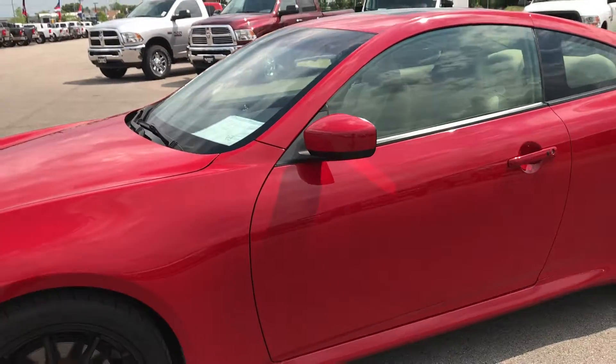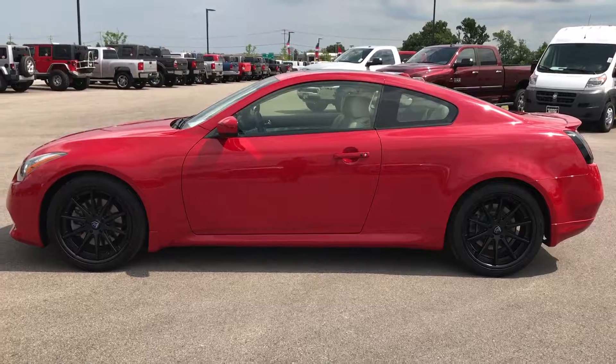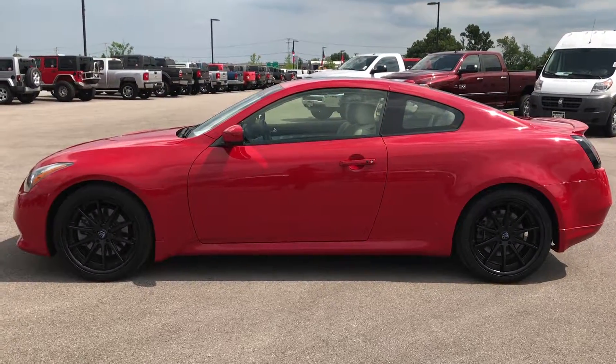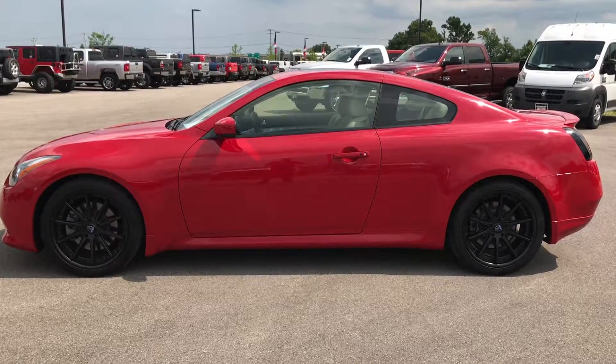To see more pictures of this car or one of our other 400 new and used cars, trucks, SUVs, minivans, sports cars — you name it, we got it — go to our website at www.summitauto.com. Full pictures and descriptions of every single vehicle on our lot, and videos of every single used vehicle we have.